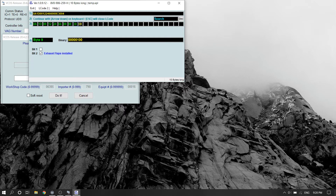Once you've unchecked this and saved the coding, your exhaust flap system should be disabled.